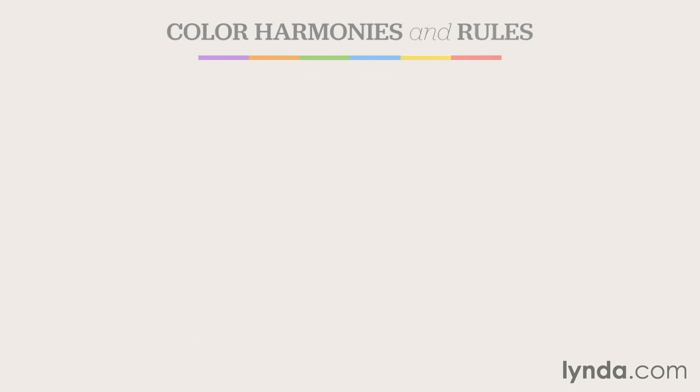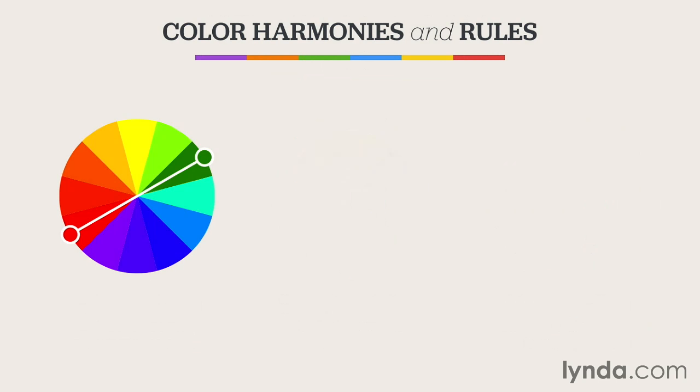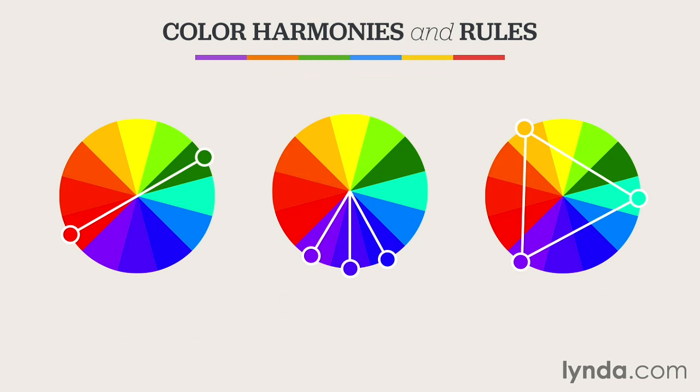There are certain color combinations that just seem to naturally go together. But why is that? What makes them more compatible and others not so much? Well, it's based on the color wheel and various rules for color harmony. The three most basic rules are complementary, analogous, and triad.